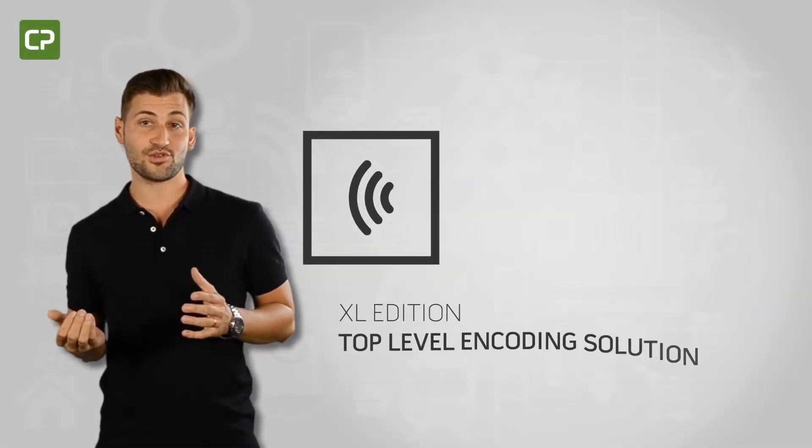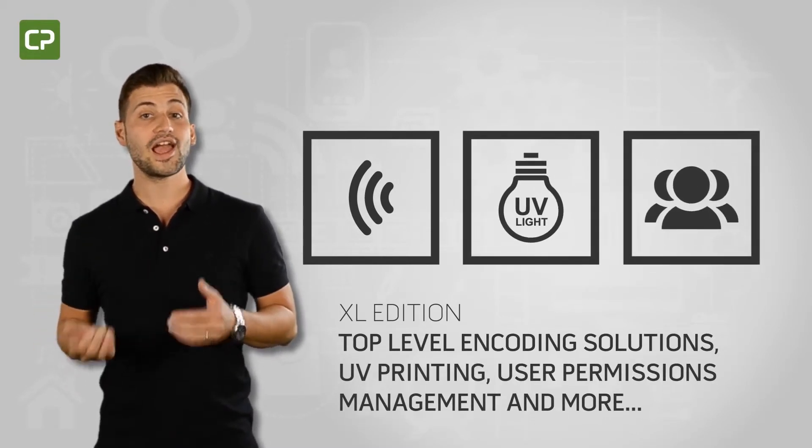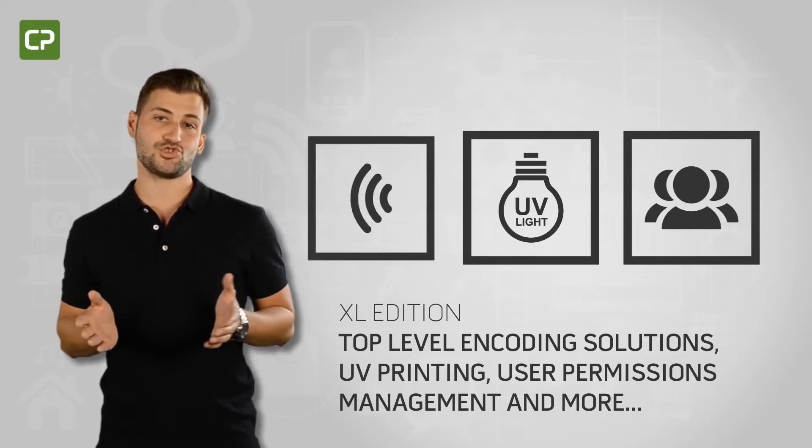Top-level encoding solutions, UV printing, information flow monitoring, and other features make XL Edition the obvious choice for security-conscious businesses.